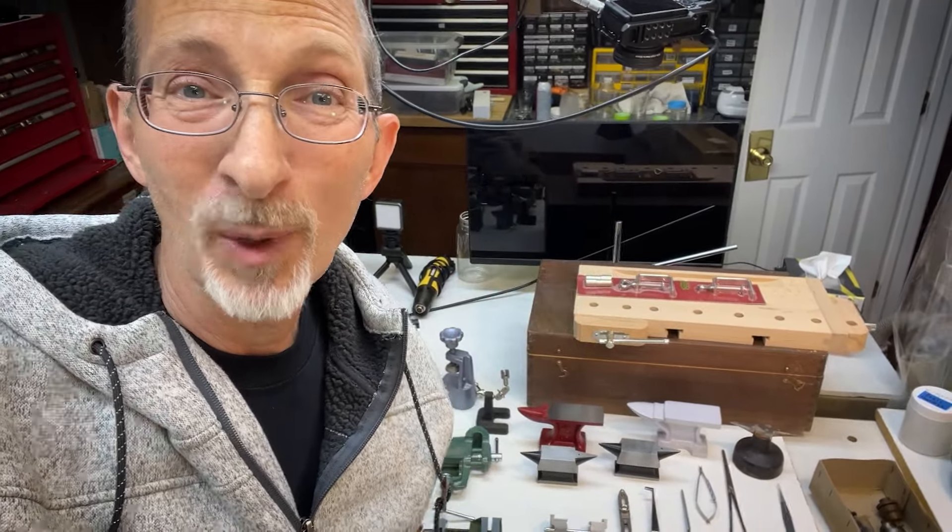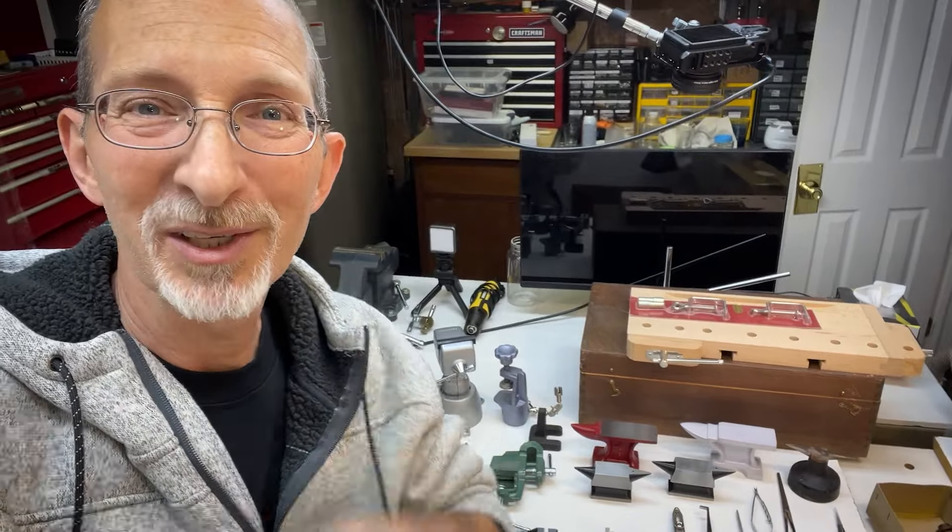That's it. I'm Mike. Thanks very much for watching. Be good, be well, and be safe. Talk to you real soon. Bye-bye.